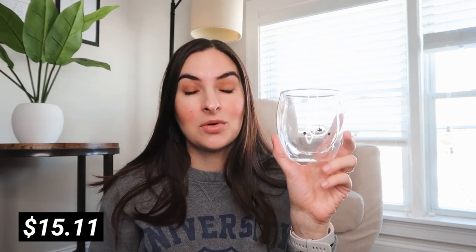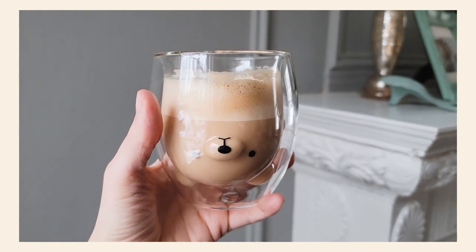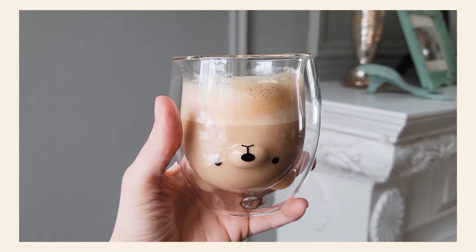The next thing, as I said, is another mug, and this one is super cute. It's one of these double glass walled mugs, but the inside is actually in the shape of a bear. And when you put a darker color drink like coffee or Coke or juice, you're gonna see the outline of the bear, which is gonna be really cute. This one also looks like great quality.